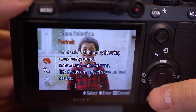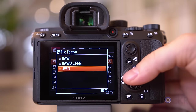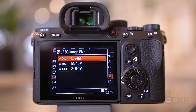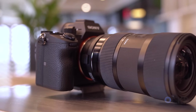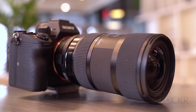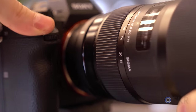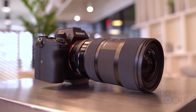In scene selection mode, you can only choose from portrait, sports action, macro, landscape, sunset, night scene, and night portrait. Going through the camera settings, we have the ability to shoot photos in JPEG in extra fine, fine, or standard quality; raw in either compressed or uncompressed; or JPEG and raw at the same time. The JPEG size can also be 20 megapixels, 8.7 megapixels, or 5.1 megapixels, in either 16:9 or 3:2 aspect ratio. There's also APS-C Super 35 mode, which allows you to use lenses meant for those specific sizes on the larger full-frame sensor of the A7 III — it'll automatically detect those lenses and adjust the capture to only use that portion of the sensor so there's no vignetting, which is handy for lenses like the Sigma 18-35 Art lens meant for APS-C sized sensors.